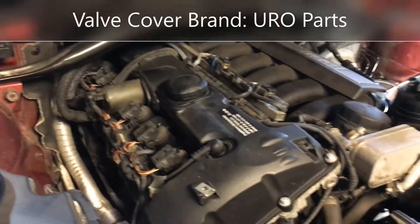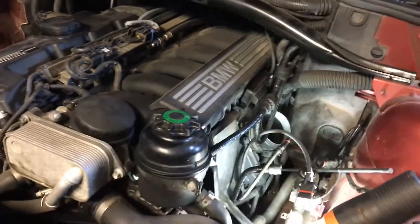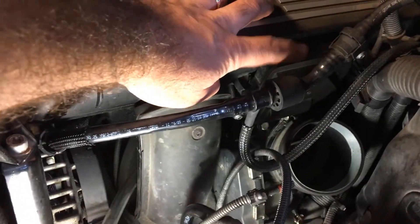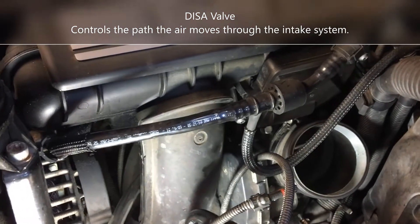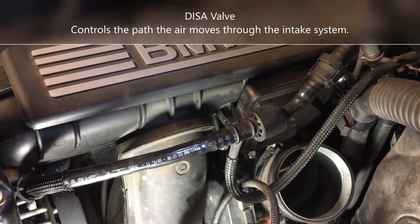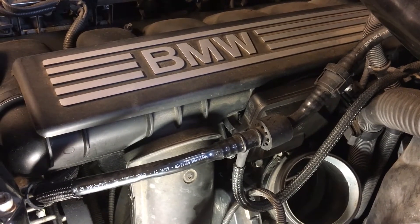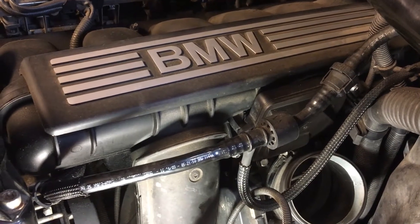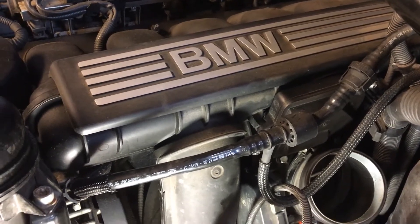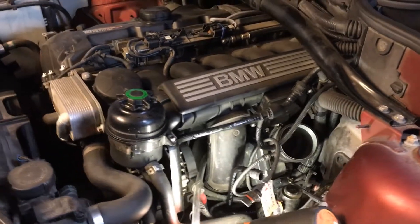Looking further, I even took apart the throttle divider in the intake and checked the flap — it's nice and solid with no play, and the gasket looks perfectly fine. I didn't want to just throw parts at it, since those go for almost three hundred dollars these days. So I was hoping to find an actual air leak through a more methodical process.